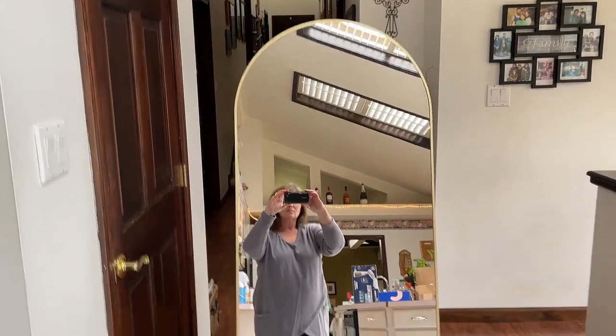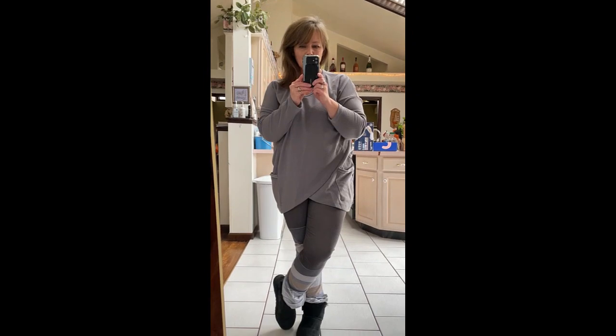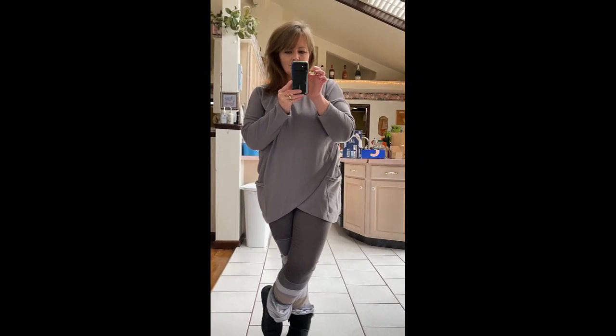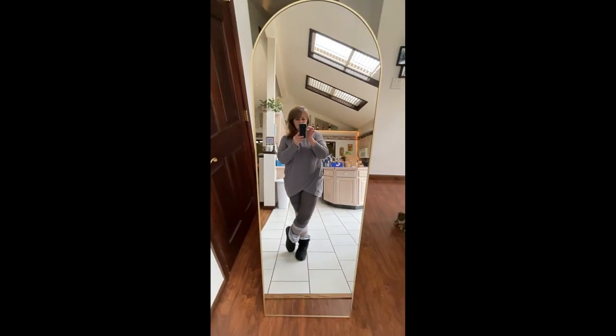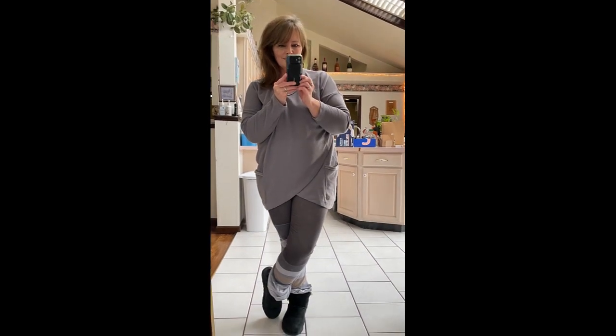Overall, it's a very high-quality mirror. It's large enough so you can see your full outfit. If you're looking for a full-length mirror, this is the one I ordered. It's got over 1,100 4.5-star ratings, and I'm glad I picked this one. I really like it, and hopefully you will too.